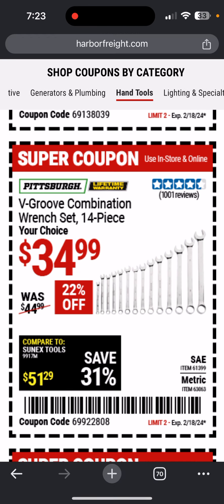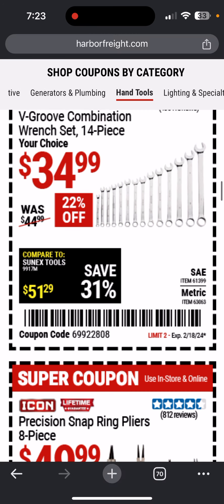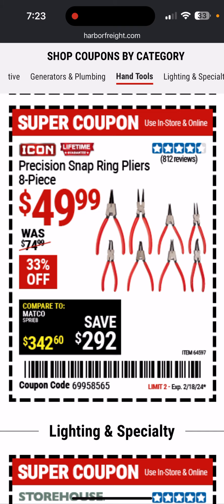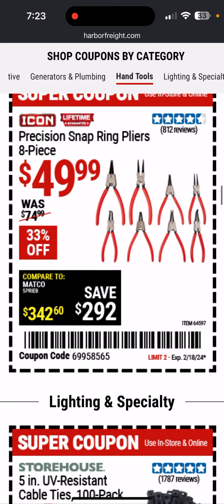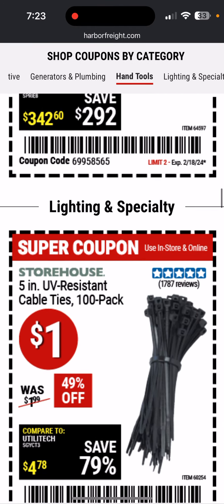V-groove combination wrench set — supposed to get a little more contact with the way it's broached, but to me it seems like it would make it less durable. Trade-off there. Here's the Icon Precision Snap Ring pliers — good sale, 33% off, $49. If you're looking for those, that's probably about the best price you're going to get.